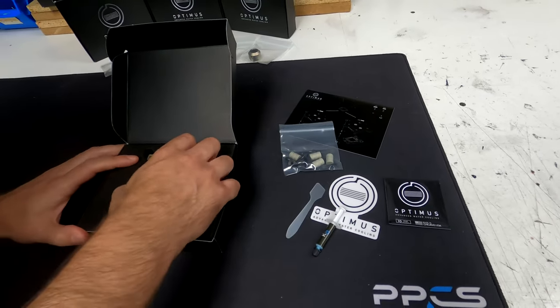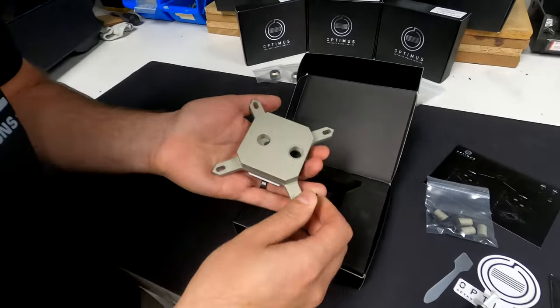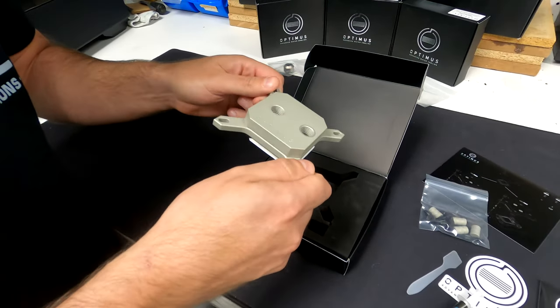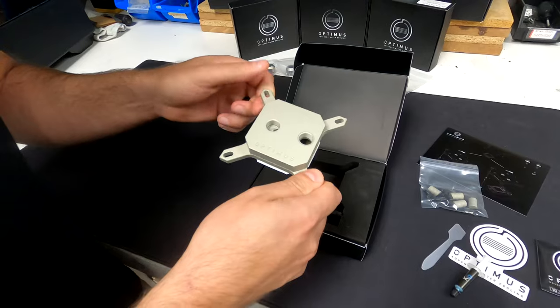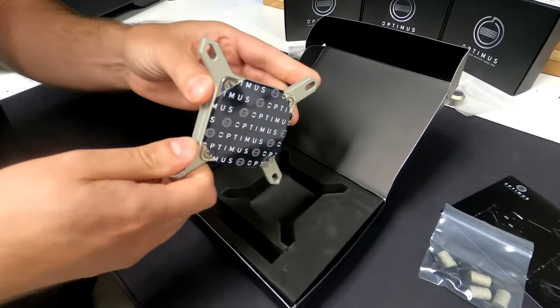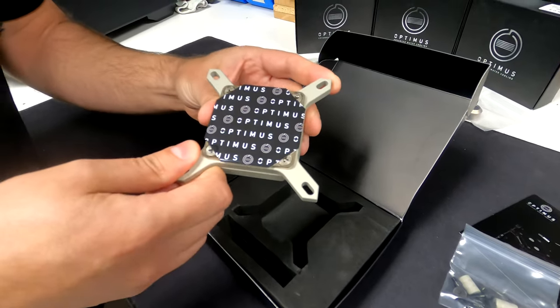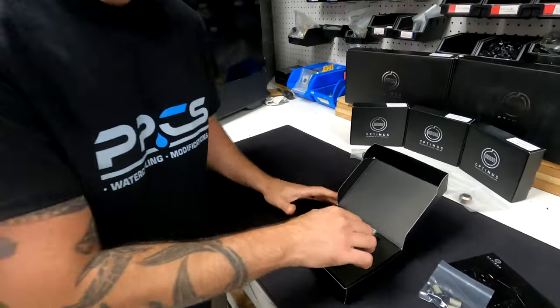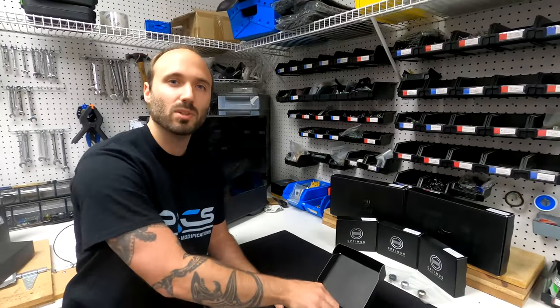Now let's take a look at the block itself. As you can see, it's got that nice finish on it. It's very sturdy and protective — you don't really have to worry about much. It's very thick and will keep things nice and cool. Let's take a closer look and I'll fill you in on more details.